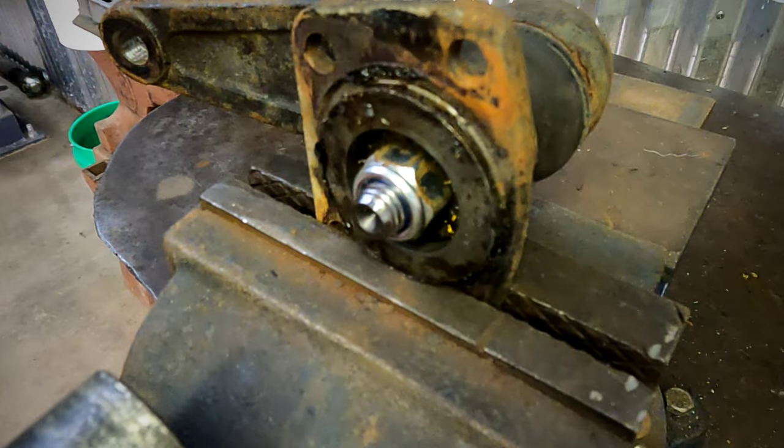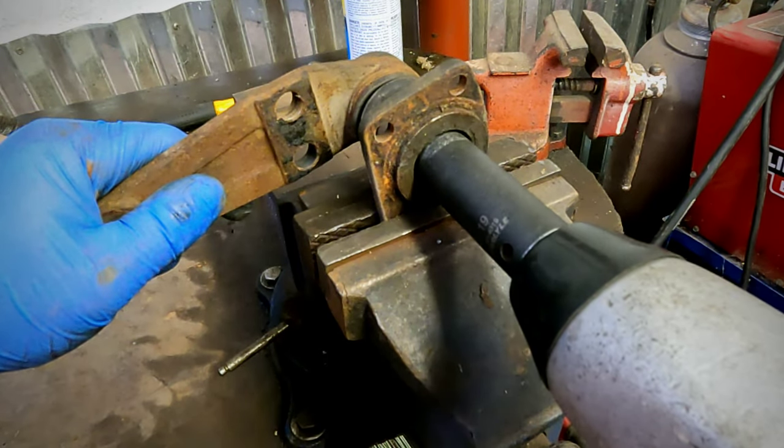Next, with the ball joint assembly off, we can remove the top nut.